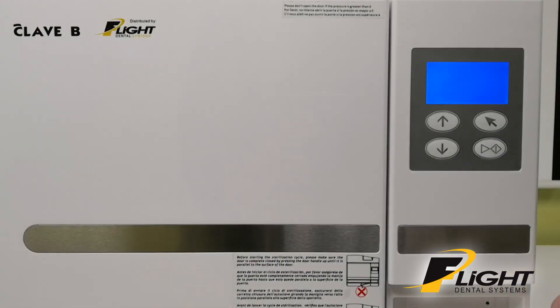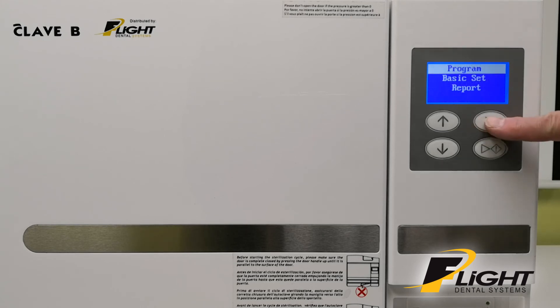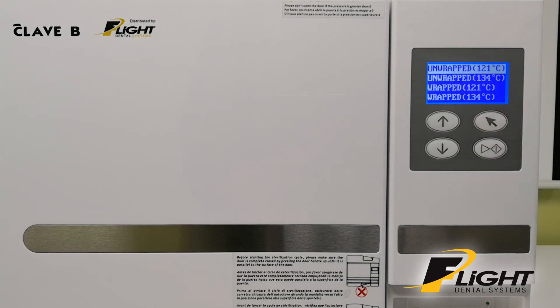Now we're going to select a program on the machine. First turn it on, let it initialize, and it does a self-test before coming up with the program last used. Go to the main menu and you can see the options: Unwrapped 121, Unwrapped 134, Wrapped 121, and Wrapped 134.